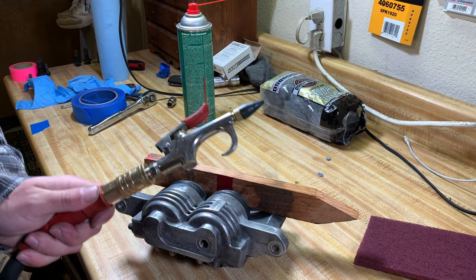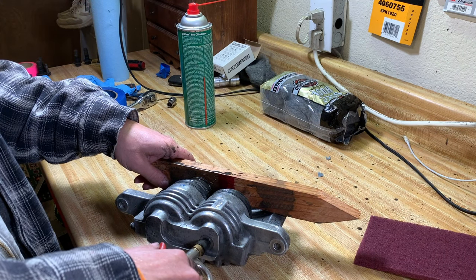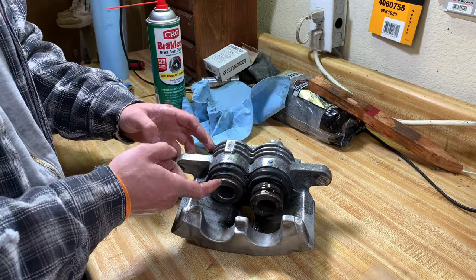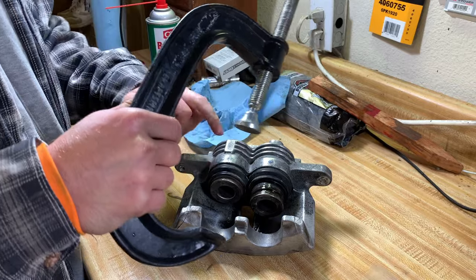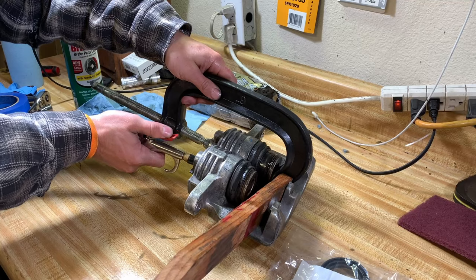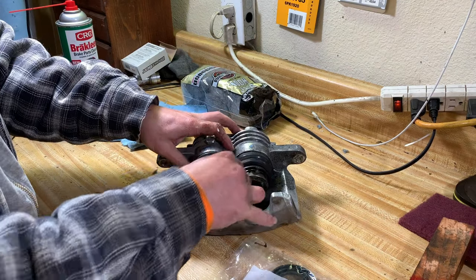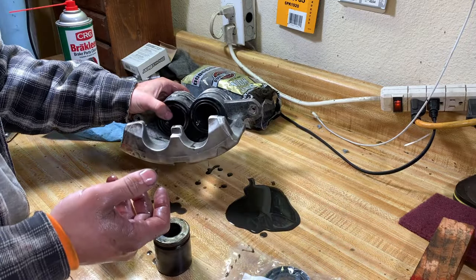With your air compressor you're going to need one of these fittings to shoot enough air into the piston and pop it out. Brake fluid might come out so be careful. Now that this one is popped out and loose, we need to get the other one out. The way I do it is to get a c-clamp and just barely hold it in place — you don't want to put much pressure on it — just enough so you have the force to pop the second one out. Put your piece of wood back and use compressed air. There they are, both pistons out.